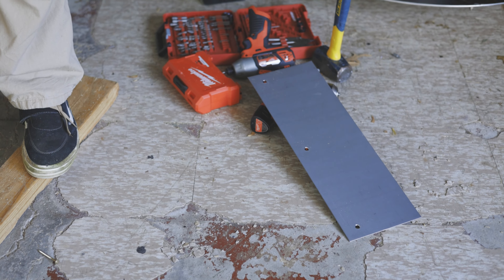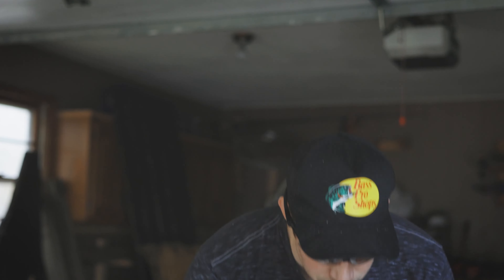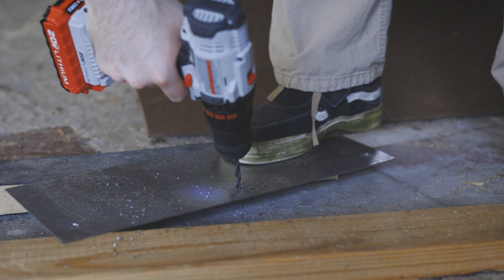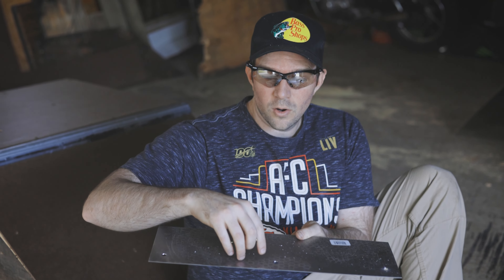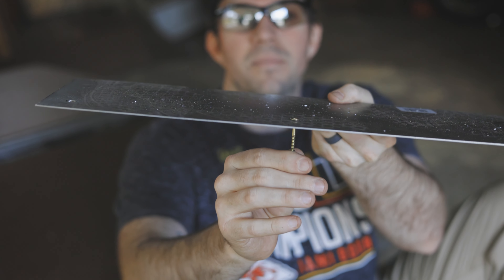We got our sheet metal for the bottom of the ramp so when you ride up it's nice and smooth. We had to buy it in two pieces since that's all they had at Ace Hardware, and we had to drill our own holes. Trick tip: use a smaller drill bit first just to puncture the sheet metal, then go back through with the bigger one to wallow out the hole so the head of the screw fits in flush and you won't hit it on the way up.